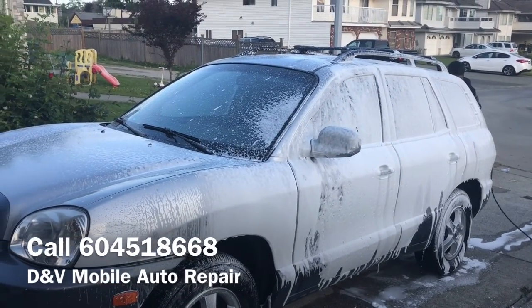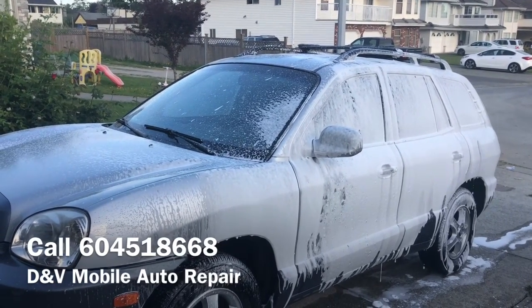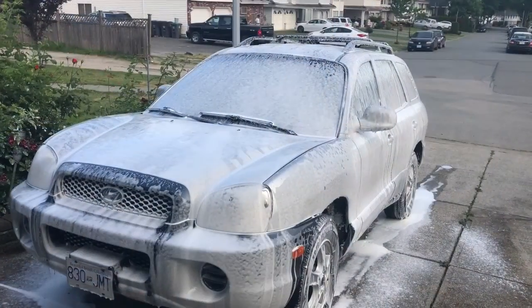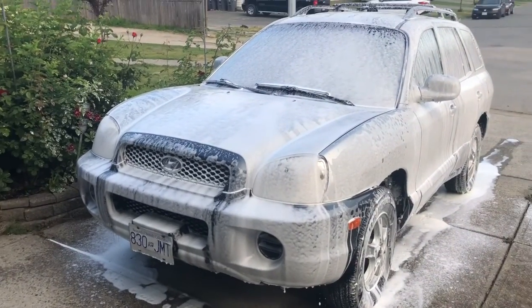I'll take a continuous video — I don't want to make this too long, so when we come to the next process I will start the video. Now that we've foamed the entire car, our technician will use muscle power to brush off whatever residue may be there.